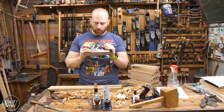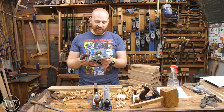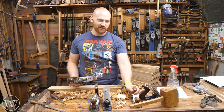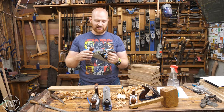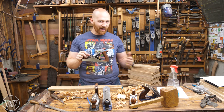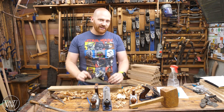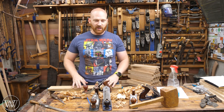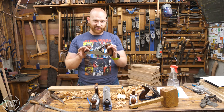I recently got a Tay Tools number four, which is a relatively cheap plane — not cheap in quality, but very affordable in price compared to a lot of the new ones. It's not like the dirt-cheap Harbor Freight, but with this one I can set up to do incredibly figured wood. Today we're going to be looking at setting up this plane from factory settings — right out of the box — to smoothing this incredibly difficult board. Everything I talk about with this plane can be done with any other Bailey pattern plane.